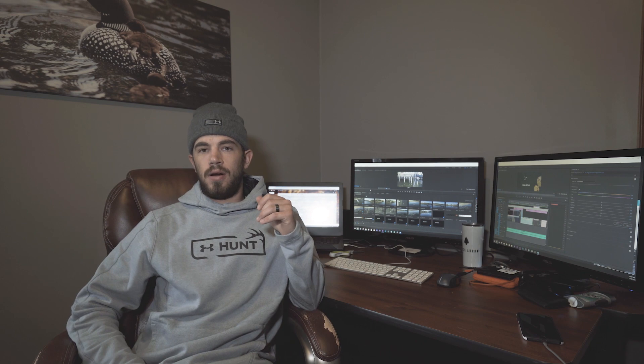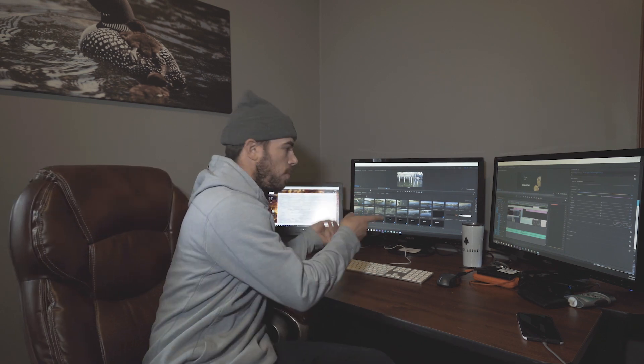So I'm talking here. I lean back over here — you're still gonna see me in frame. I put it over here, done.